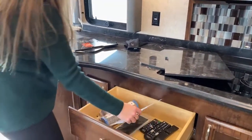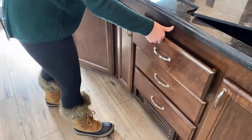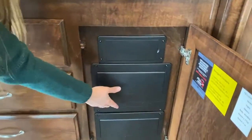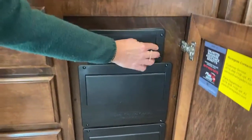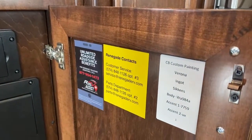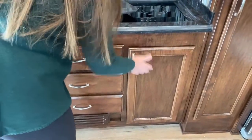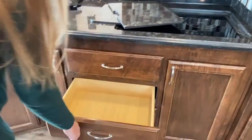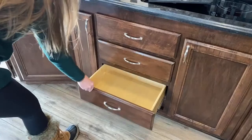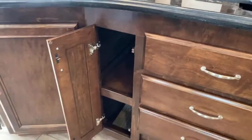I would highly encourage you to have a label maker, because with all of these TVs, you have a ton of remotes. Here's all of your fuses underneath. Here is the Renegade contact information for customer service — it's important to remember that you can call us. We have a full-time employee that does nothing but answer questions: if you don't know how to turn on your AquaHot system or you need to use a water pump and aren't familiar with where that button is, we can always answer those questions. And then most importantly, you have me. All of these are soft-close doors.